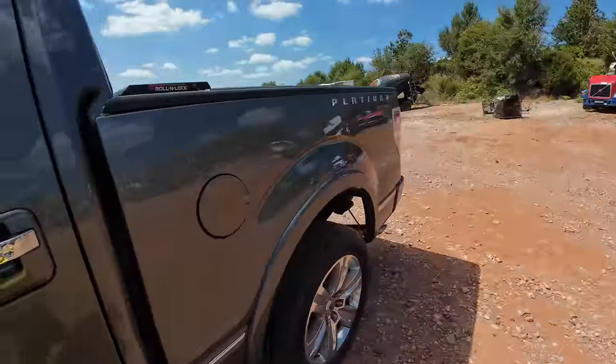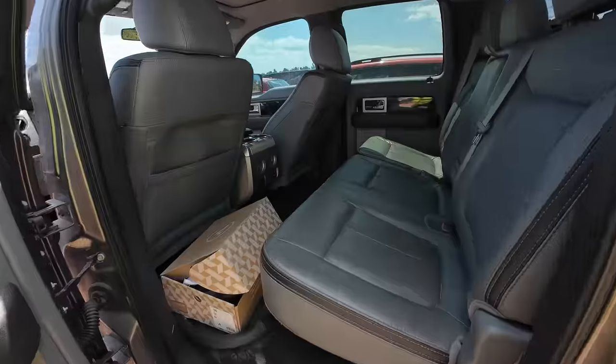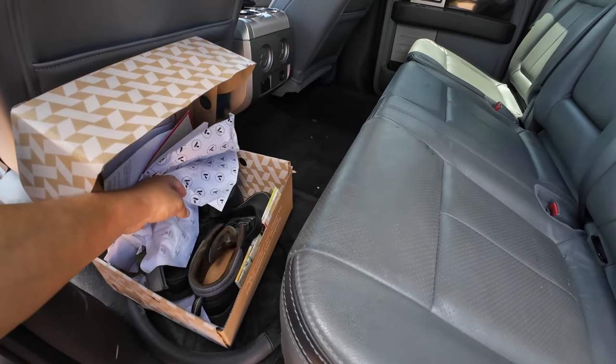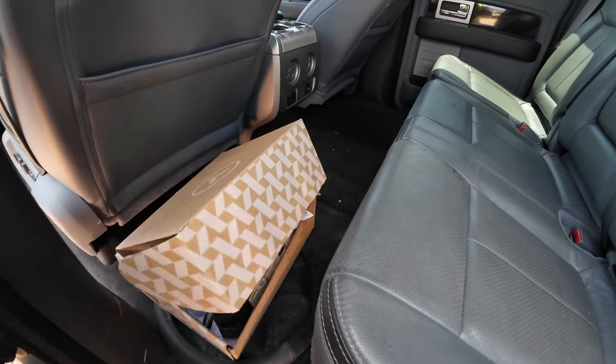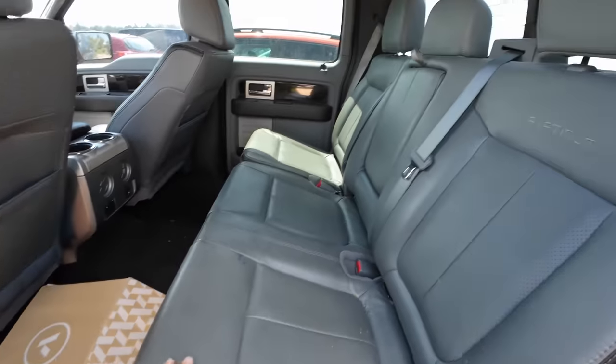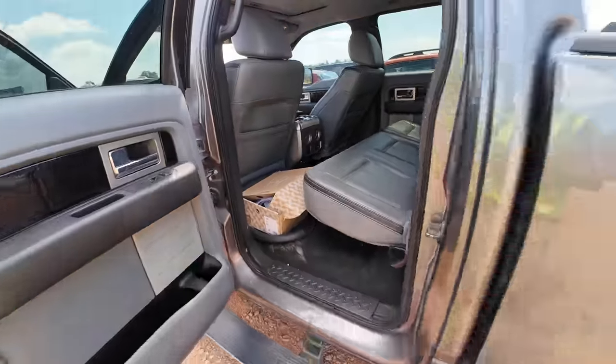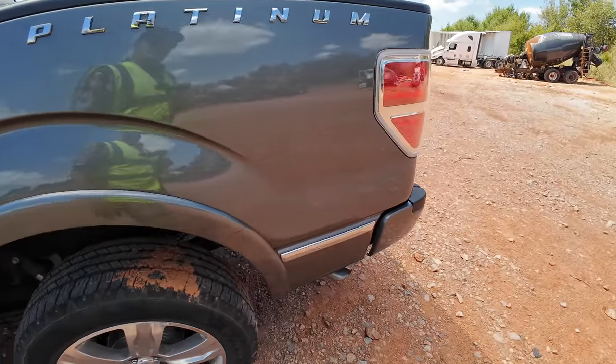Sounds really, really nice — just a lot of hail damage though. What is this — new shoes? It comes with a pair of shoes, guys. Even says Platinum on the seats. Nice-sounding exhaust.